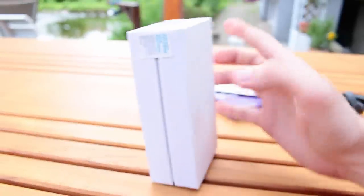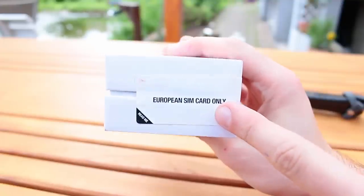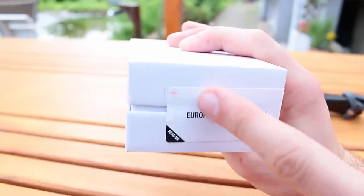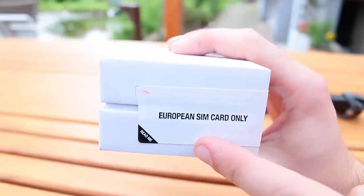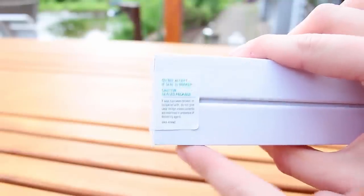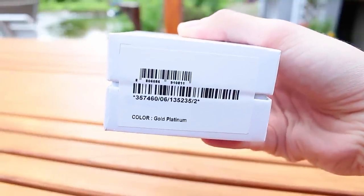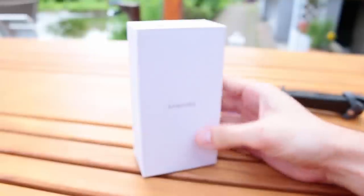We can see 'European SIM card only' and there's a red thing on there that looks like blood or something — I haven't killed anybody for that phone. That's actually the quality seal — if the seal is broken, do not accept it. Here we have another seal, some serial number, and the color: Gold Platinum.